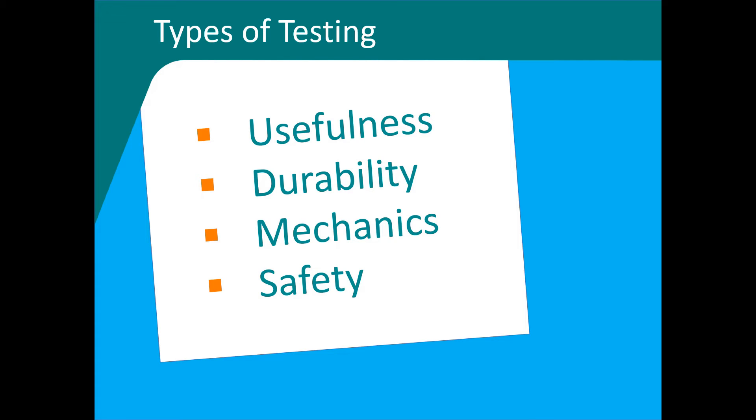Do you want to test for durability? Then develop tests that will help you understand if the invention will withstand use. Or do you want to test the mechanics? Then try the invention to see if it actually works to solve the problem. Do you want to test for safety? Then try your invention and see if there are any risks associated with using your product.